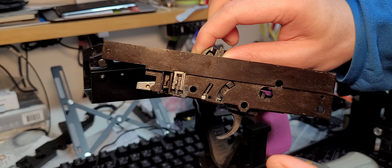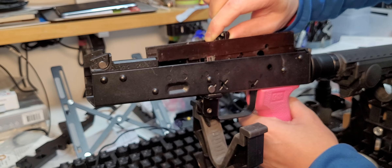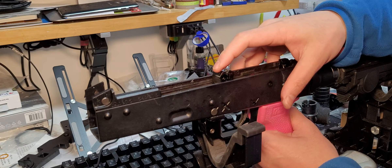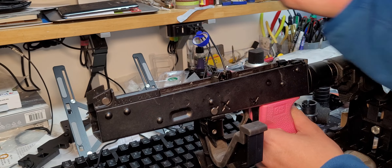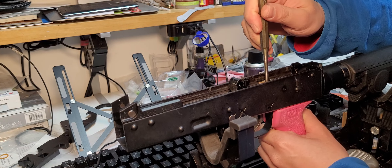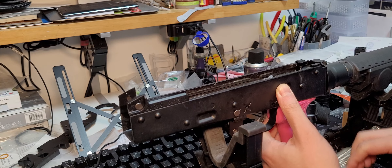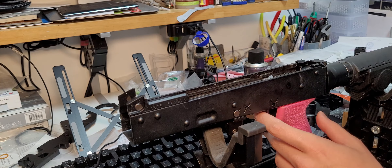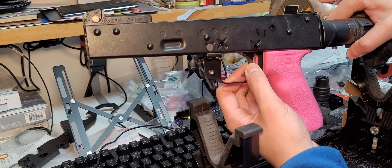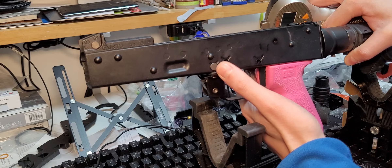To illustrate that, I'm going to remove the trigger spring and just measure the weight of the hammer catch spring — the wall weight. The trigger spring is now out. I'll reseat the hammer and measure again. This is just measuring the wall weight. In theory, with the trigger spring removed, there should be no uptake weight — only the wall or hammer catch resistance.